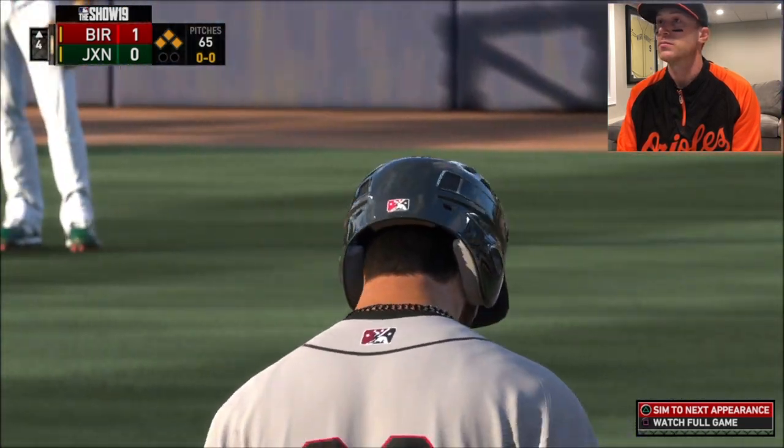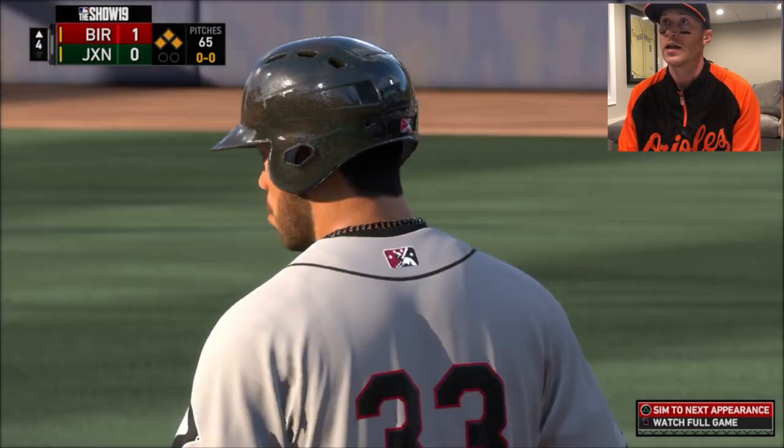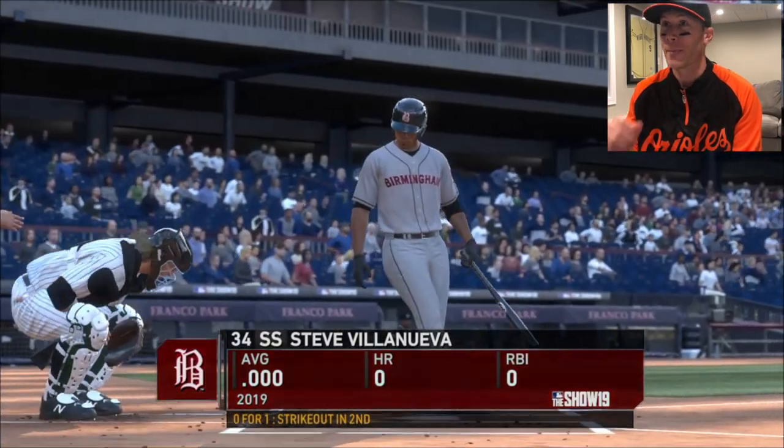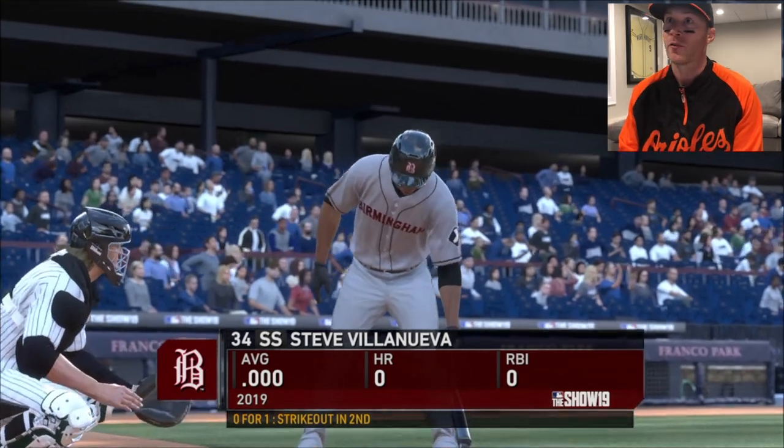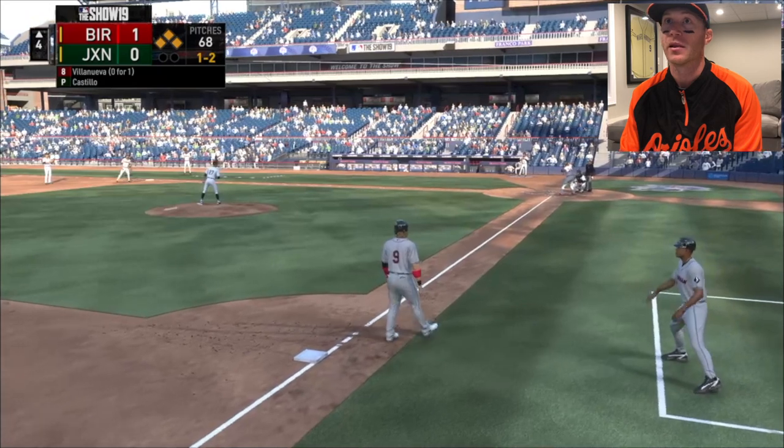Richie's scouting report says just don't walk him. That's literally it - just don't walk him. Funny story, I got to tell you this story, just reminded me of something. Steve's raking this year. Hopefully this is his second half of the season.